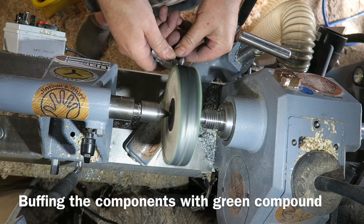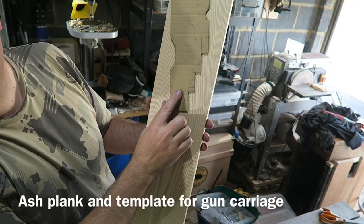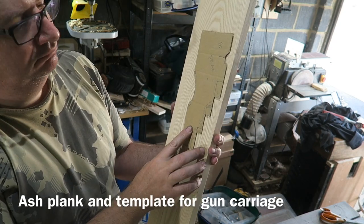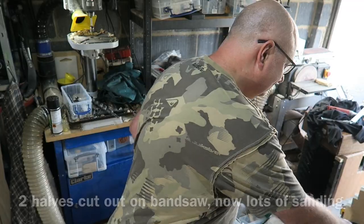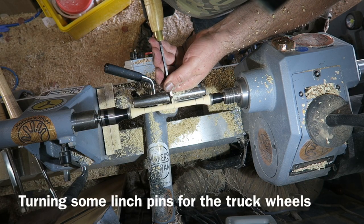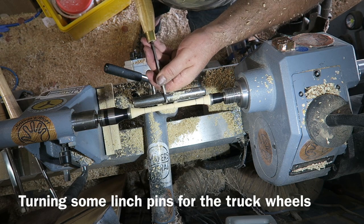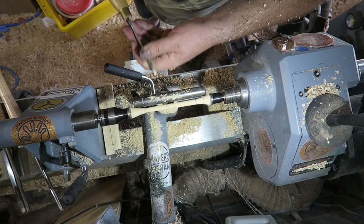And then it is time to make the gun carriage. I am using this ash plank and I have made a template, cut them out on the bandsaw, lots of sanding. Now making some lynch pins to fit the wheels. This is all done with ash - I have got quite a few offcuts of ash.